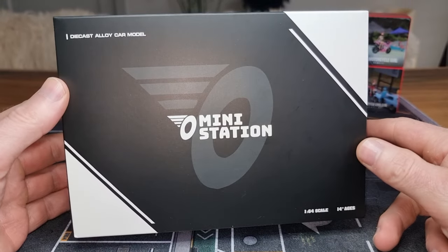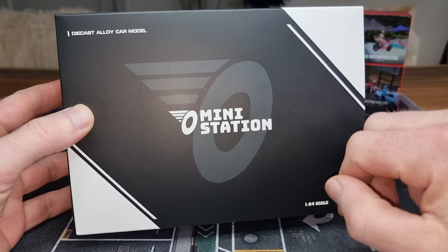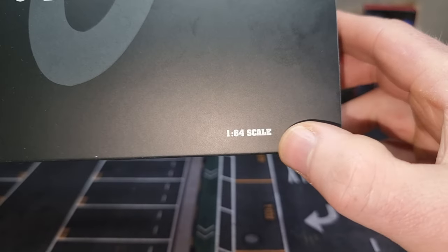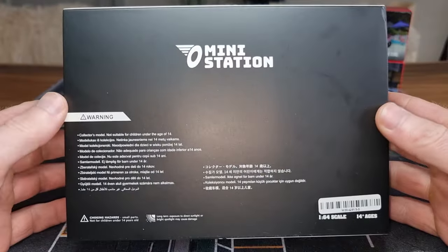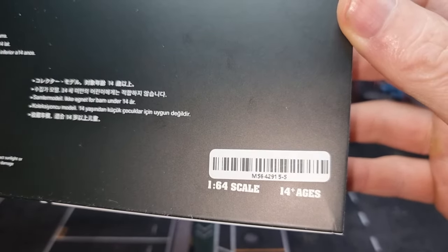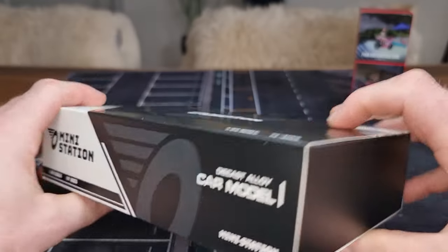Here in front of me I've got a Dicast set from MiniStation — a pretty new Dicast brand on the market if I'm right. It's 1:64 scale. Here we have the back of the package, freeze the frame if you want to read it. Here's the side and here is the other side.